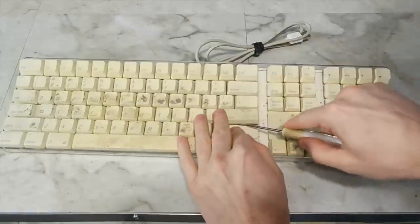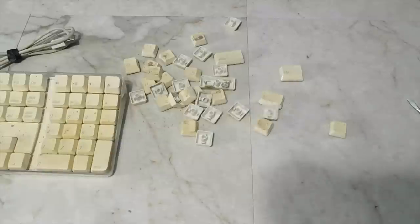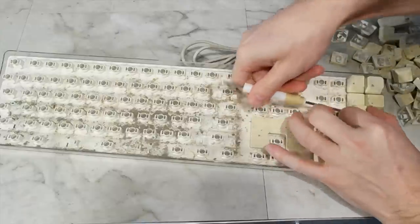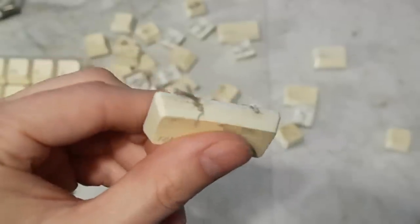To do a full restoration, I'm going to need to remove all of the keys. On this particular model, there are no tricks to removing the keys — you can just pretty much pry them off. As I'm taking them off, you can start to see some of the crud under the keys, and hence why it's necessary to remove them. In fact, you can see all kinds of nastiness inside the keys themselves.